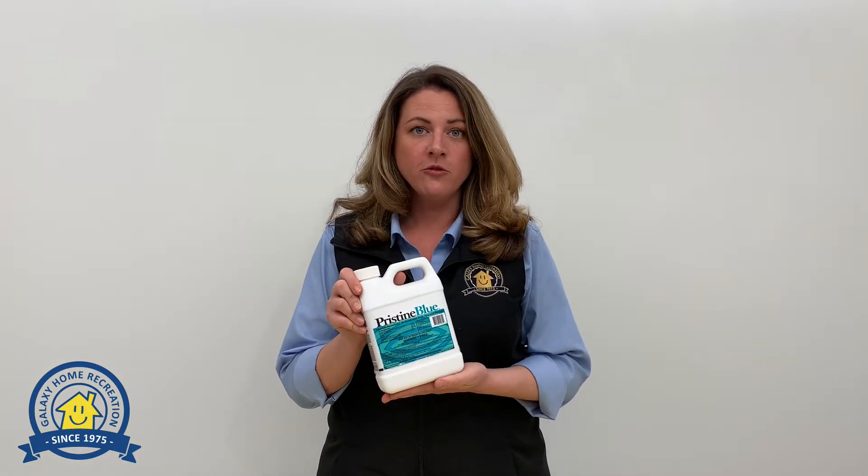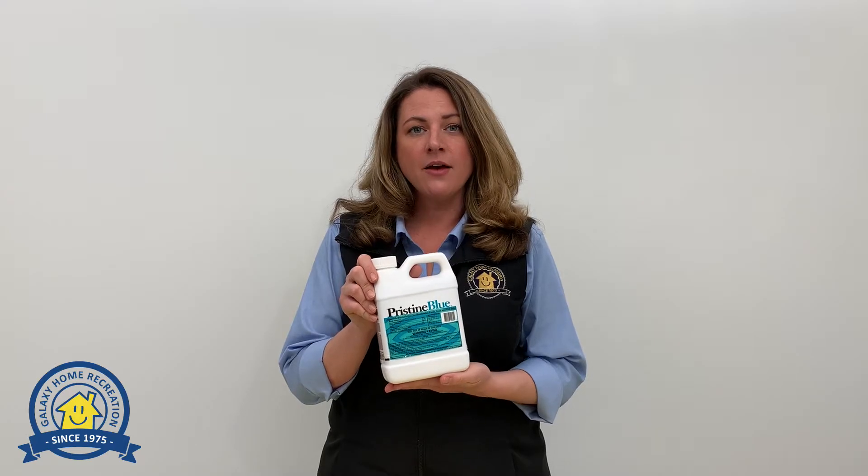When you first get your pool installed and you're starting your fresh load of water, you're going to put this in at a rate of 2 ounces per 1,000 gallons.